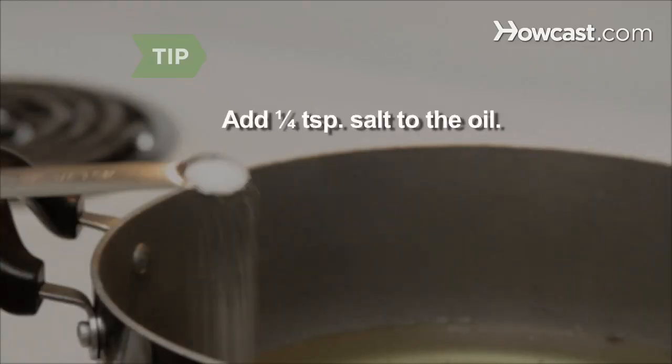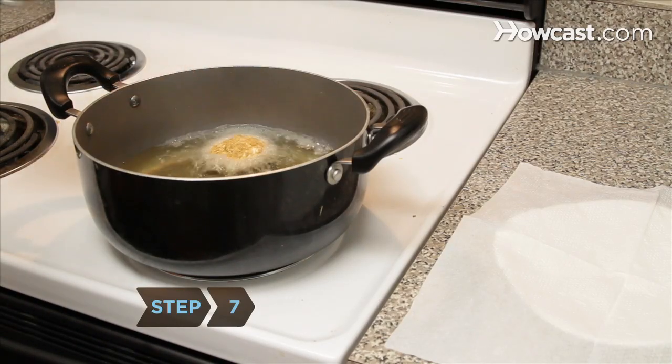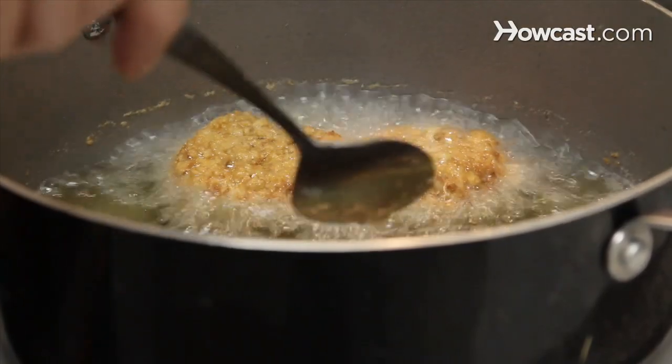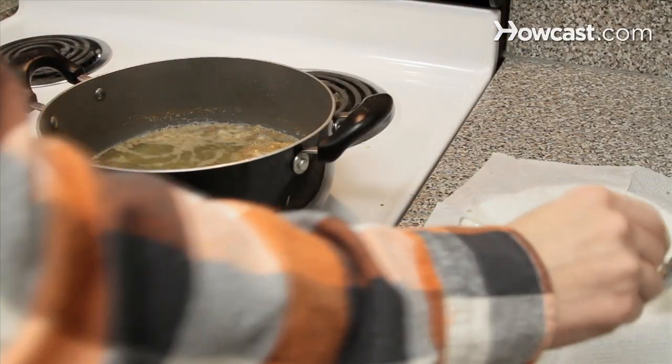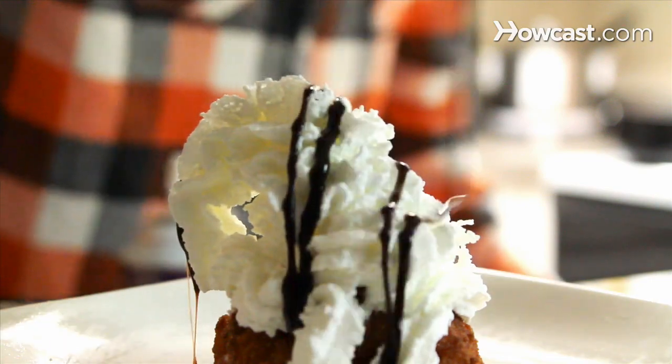Add 1/4 teaspoon of salt to the oil just before frying to keep it from splattering. Step 7: Fry the frozen ice cream balls until they are golden brown, about one minute. Then place them in dessert dishes and garnish with cinnamon, honey, whipped cream, chocolate sauce, and a cherry.